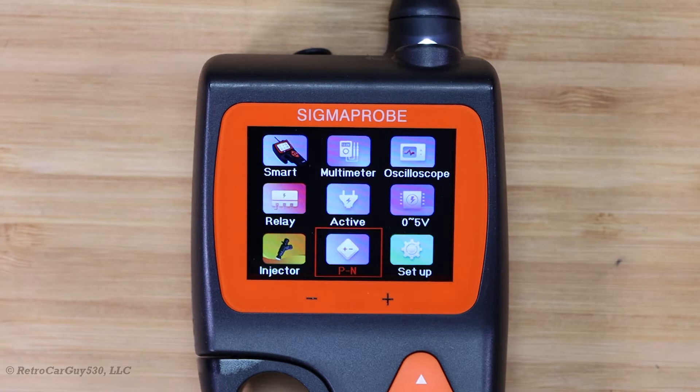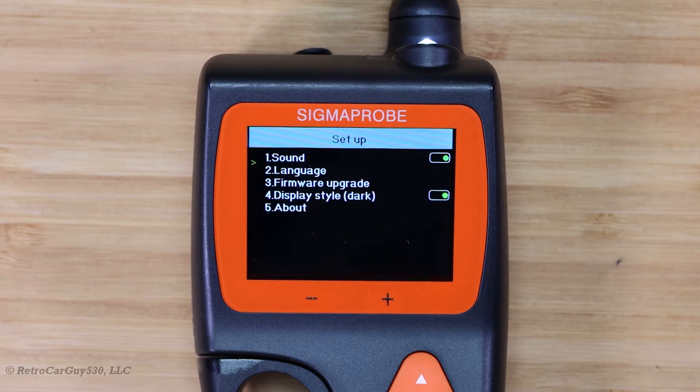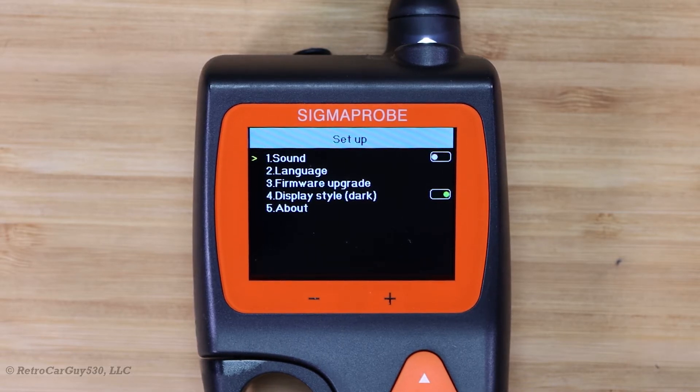Now let's move on to the last screen — the setup screen — which we've visited before to perform a firmware upgrade. If you haven't checked out that video, please check out the link in the description. Here we come to the main setup screen. You can toggle the beep sounds to be active or not. Pressing that will turn it off and key presses will no longer make a sound — I tend to prefer that particular mode.